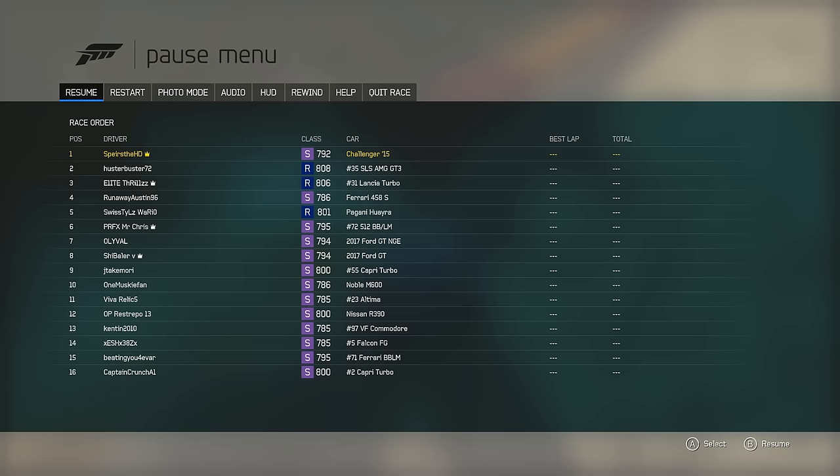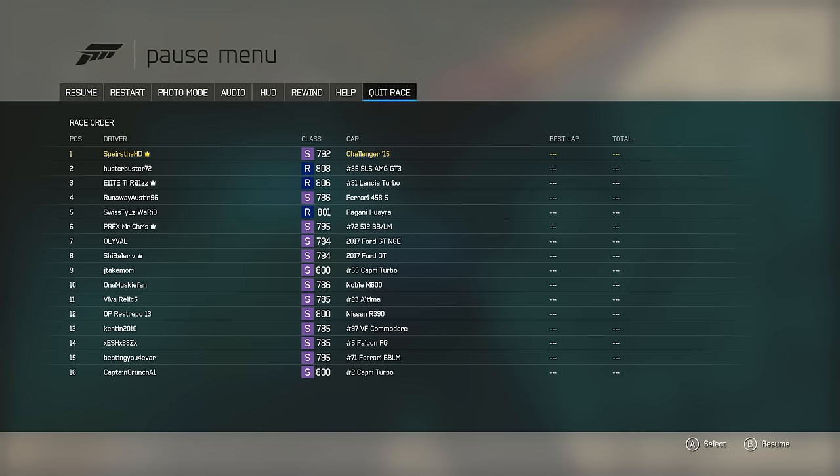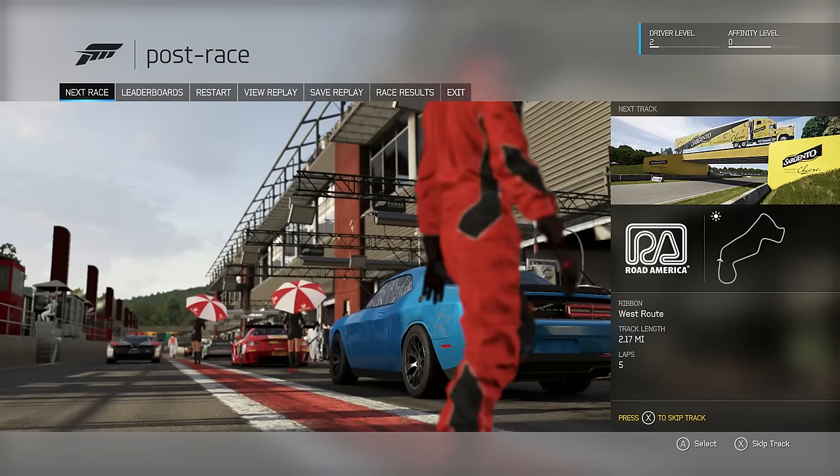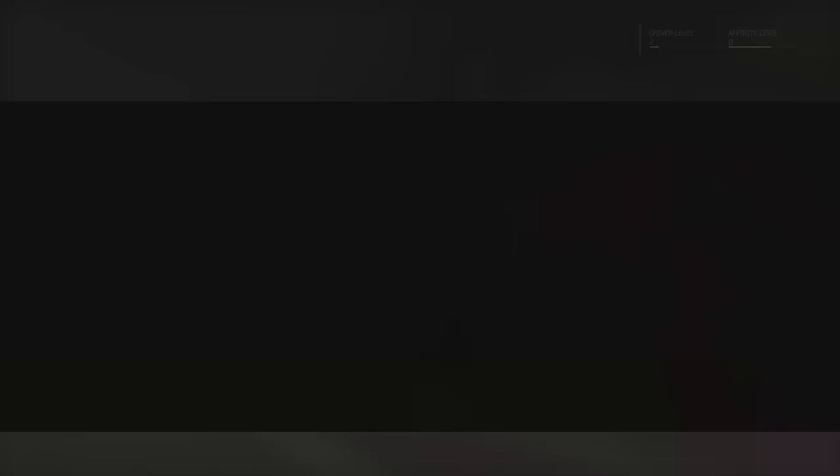If you ever need to take a picture for like a thumbnail, there you go — photo mode. I'm going to quit this race because it's stupid. I wish I had like a drag racing section in Forza — just like, hey, you want to go fast in a straight line? Here you go. A drag racing map that's literally just a quarter mile, just to see what your best time was.